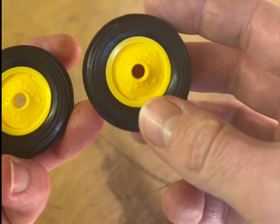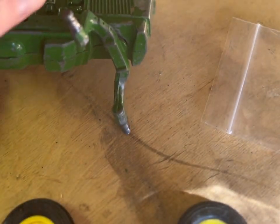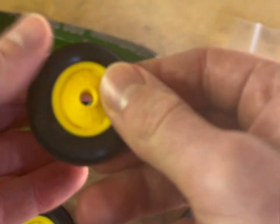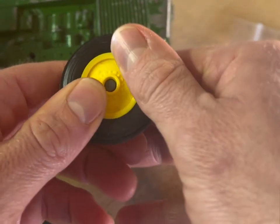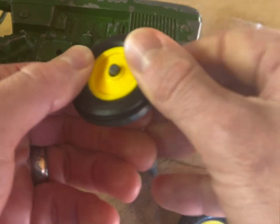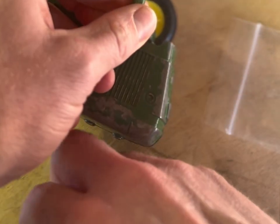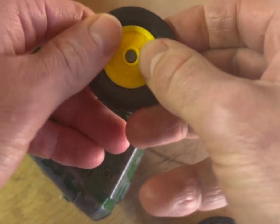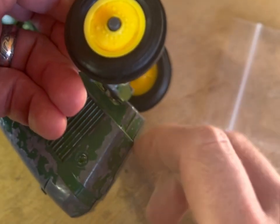These should just pop right over the axle, so it should be pretty straightforward. If not, I have a little bit of 3-in-1 oil to put around the axle to help it slide on. That one went on pretty easy, and same over here — just going to pop this one on. And voila, we got new wheels on the tractor.